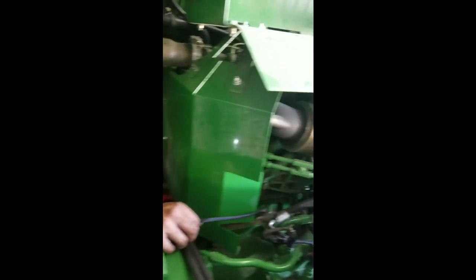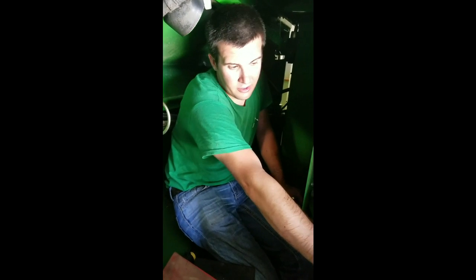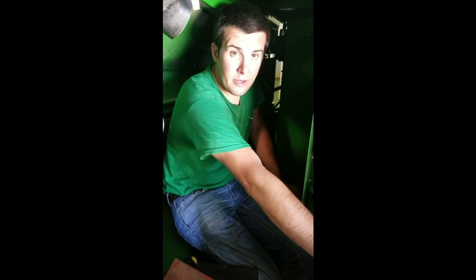Another thing I wanted to touch on: this harness is noted in the instruction manual to go on the front side of the engine. Please do not go over the top — like around the turbo or any place where there's going to be high heat and direct contact. So we ran it on the front side like it's supposed to, and we'll go around and tie it to the hydraulic hoses to keep it away from the engine even further. We'll zip tie everything up and be ready to go.